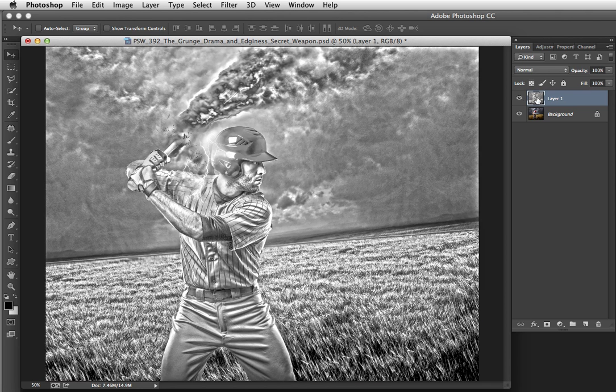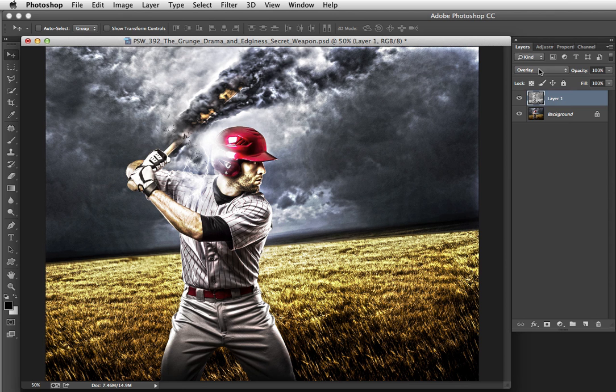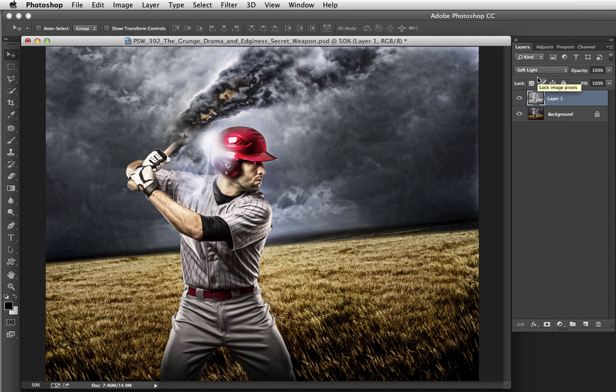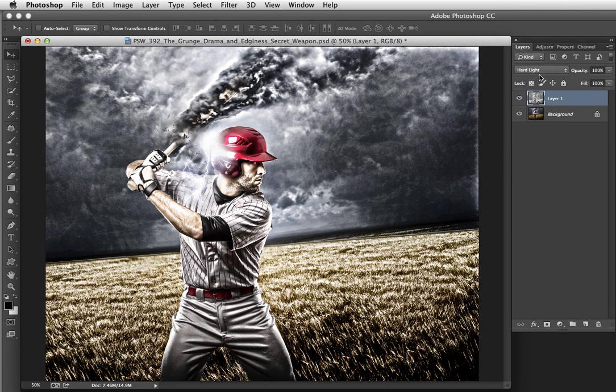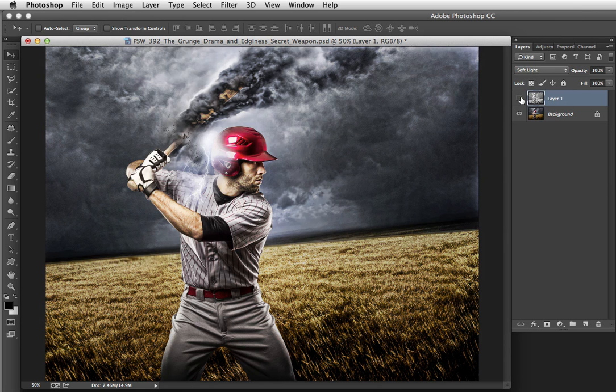We want to blend this toned layer with the original picture by changing the blend mode from Normal to either Overlay — which is a bit intense, although we have an opacity slider — Soft Light, which is looking really good, or Hard Light. If you want a really edgy look, go with Hard Light or Overlay, and those are refinable. In this case, I think Soft Light is just about perfect. If I toggle the visibility of this layer on and off, I love the edginess that has come to this scene just by HDR toning and changing the blend mode to Soft Light.